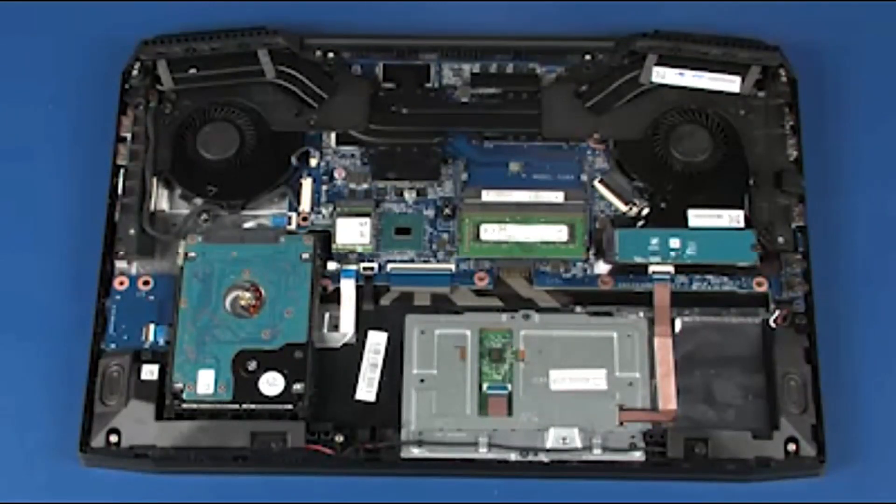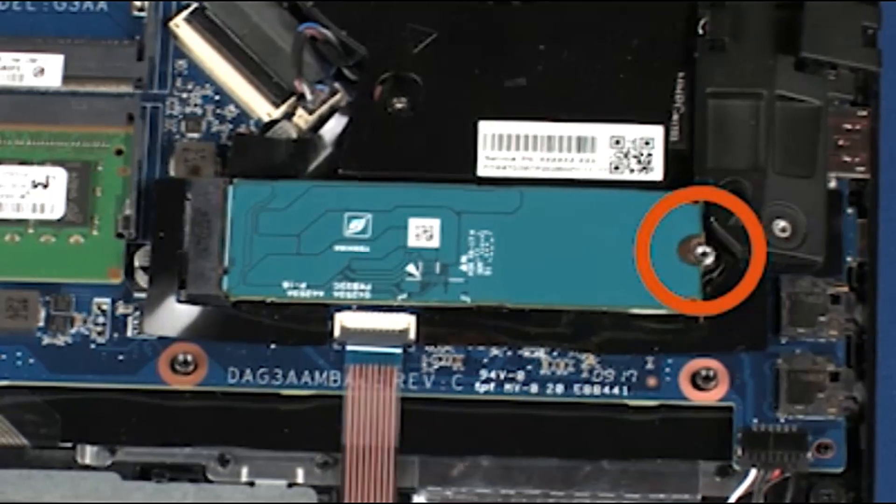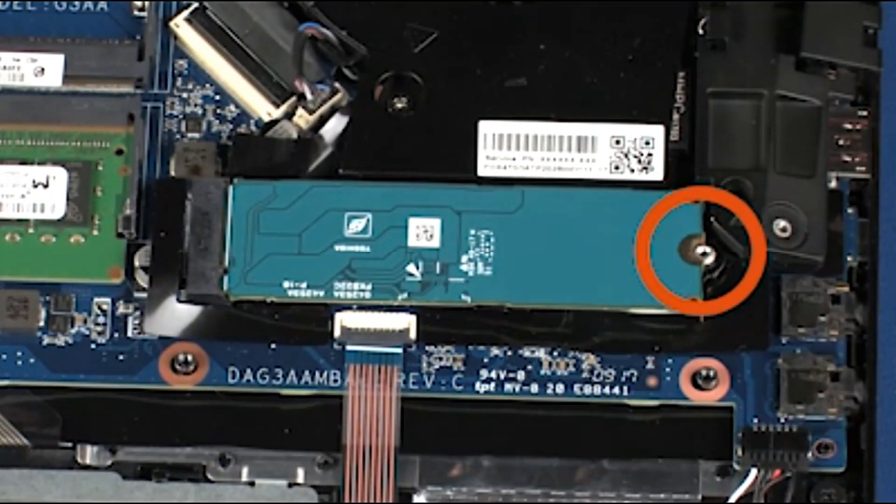Removal. Remove the 3 mm P1 Phillips-head screw that secures the solid-state drive to the system board.